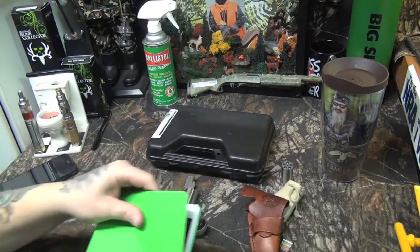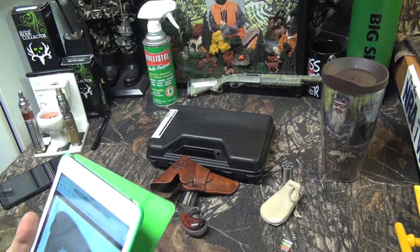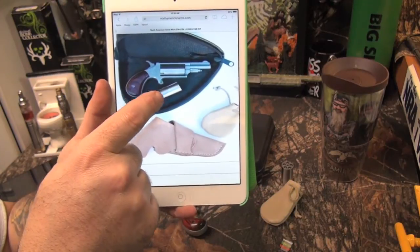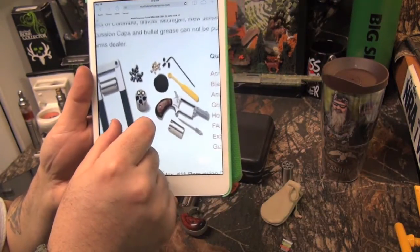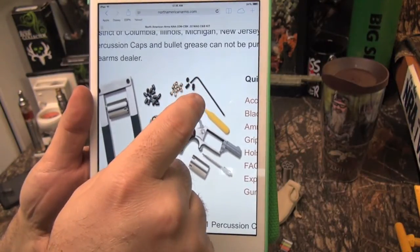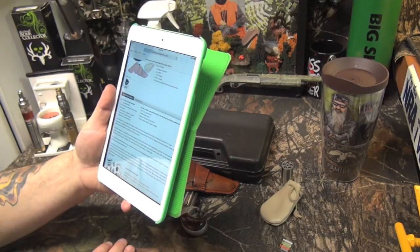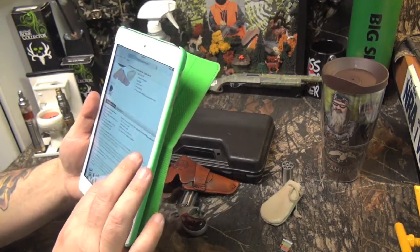I want to show you quickly on the iPad what this holster looked like before I got to it. It was pretty ugly — just raw leather, an unfinished piece, horrible looking. What you get in the kit is the firearm, the extra cylinder, a bullet pouch, and the flap-style holster, along with all the accessories: the bullet seater, the extra cylinder, the nipple wrench. This is all included in the kit.